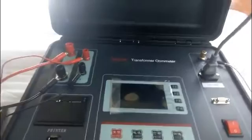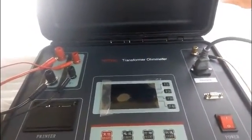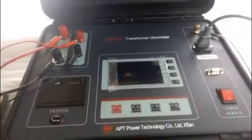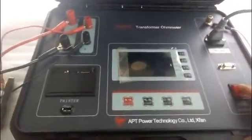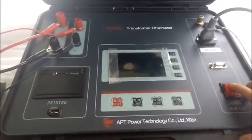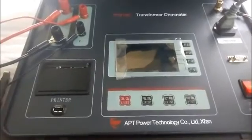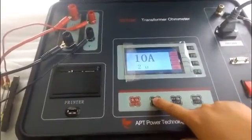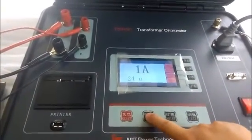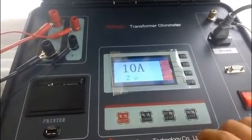At last, connect the power source wire to the power socket. After all the wires are connected, switch on the power to light up the screen. Press the current key to select the current value. Now we choose 10A.